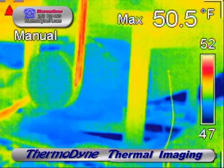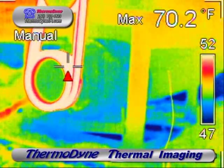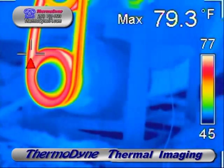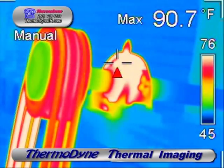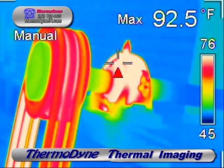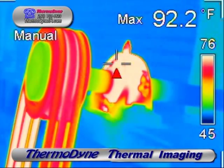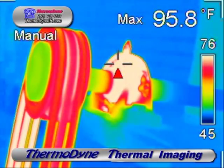Many maintenance departments feel it's necessary to replace all belts on a multiple belt pulley at the same time. In this particular case, we can see that the outer two belts and the center belt are of a different age. In addition, comparing the thermograms of this bearing with some baseline thermography done at a previous maintenance check, this bearing is generating a higher percentage of heat than the rear bearing. So this allows for its replacement on this unit's next available downtime.